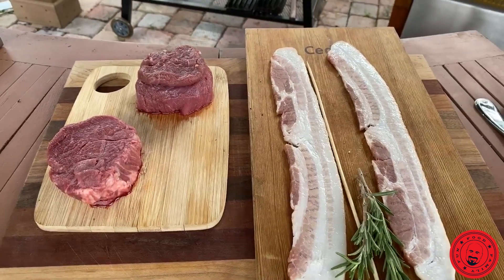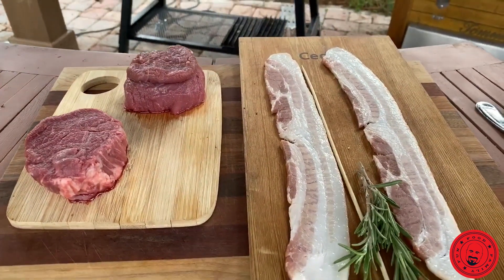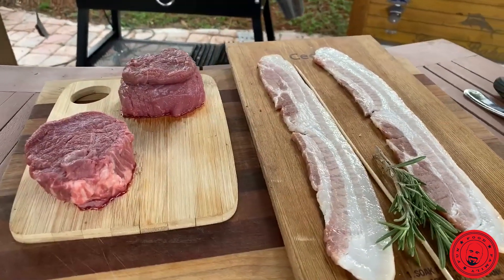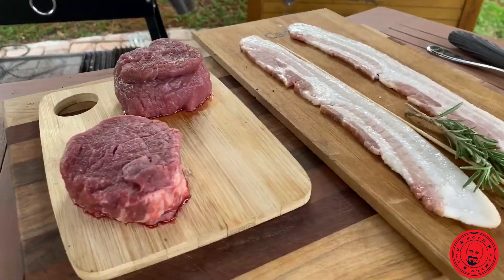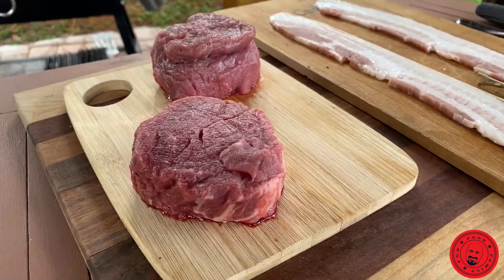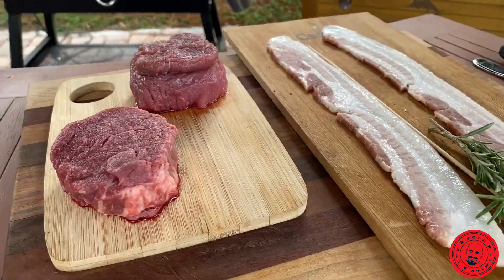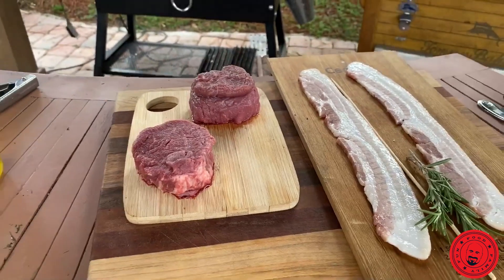Oh man, how's that looking? That's pretty. You guys know what you're looking at there? That is five ounce fillets. Black Angus, wet aged 28 days, no fat. That's a nice cut of meat, man.